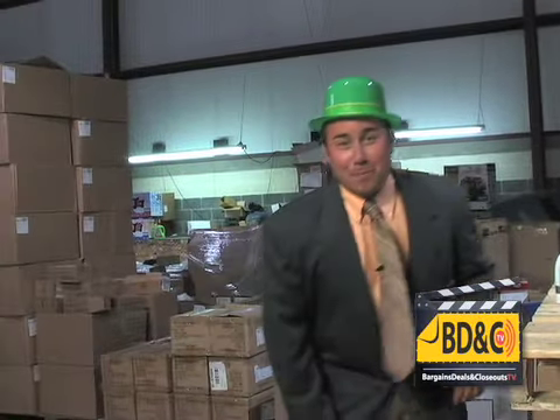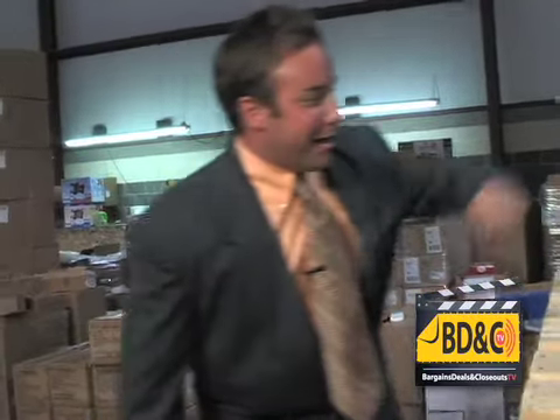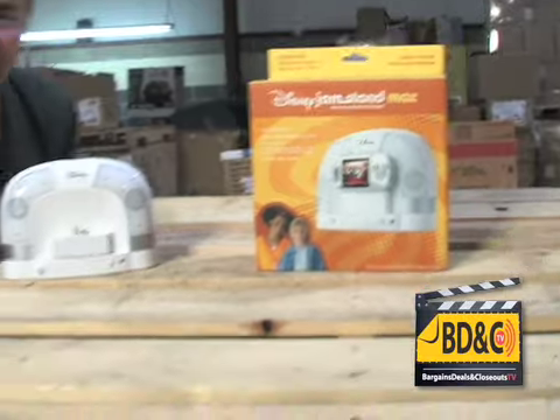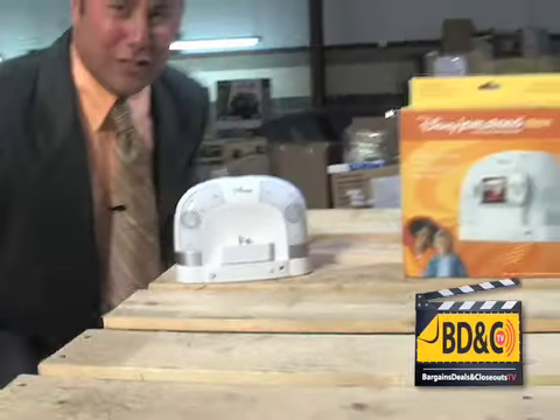Oh hey, it's Jeff down here at the Bargain's Deals and Closeouts Warehouse, and you just caught me rocking out and dancing to my new Disney Jam Stand Max. If your child at home has that Mix Max video player, this is the dock you need. Look at this — it has so many features, amazing sound.